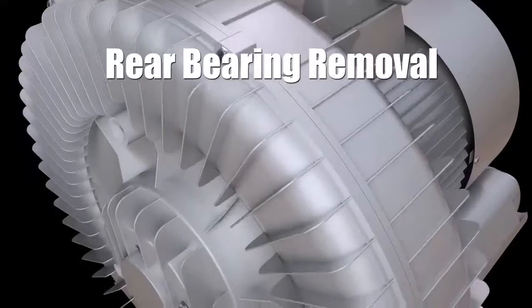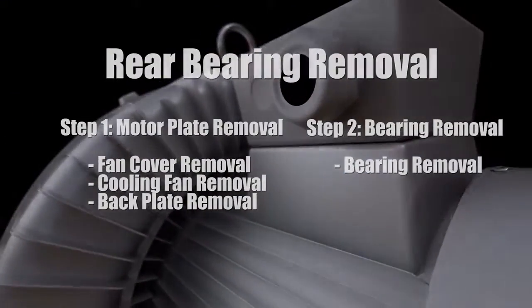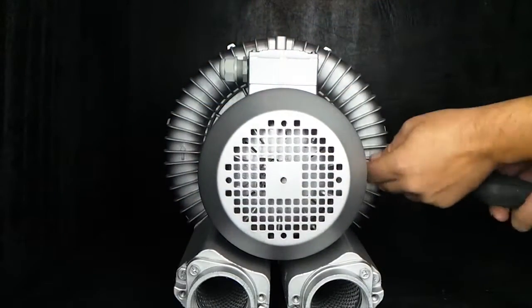Like the front bearing, removal of the rear bearing will be done in two steps: motor plate removal and bearing removal. Step one: motor plate removal.